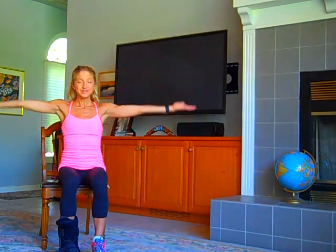So when you're ready to get started, I want you to inhale your arms up and exhale your arms down. Try that twice more — inhale and exhale, and last one, inhale and exhale.